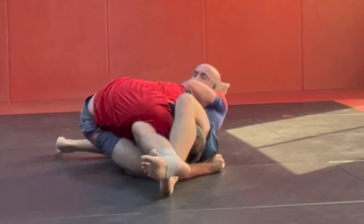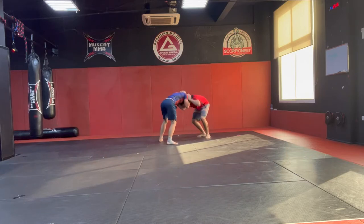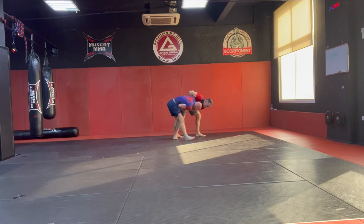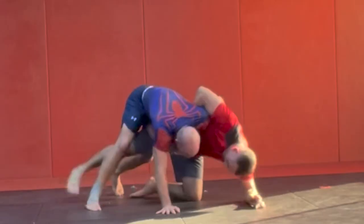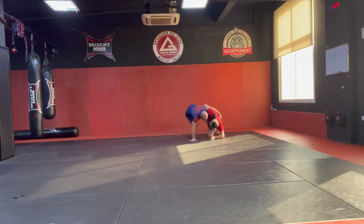A couple of rolls later — we did eight rolls — we see the same thing again, but this time Norman stuffs my move. Look: the overhook, the whizzer — he stops me, so I can't take him down the same way. But that's okay; you can then go on your back and pull guard.